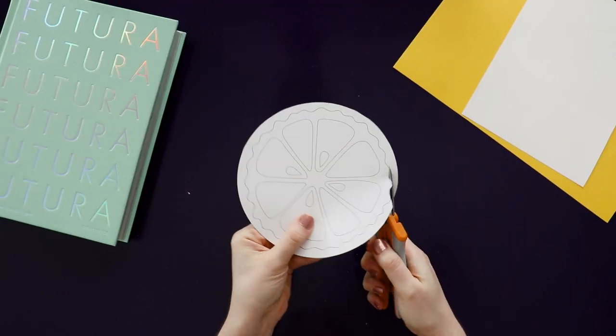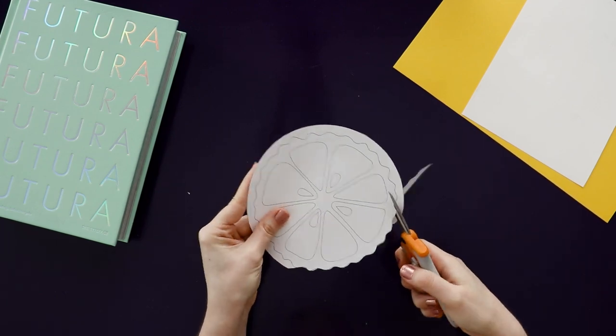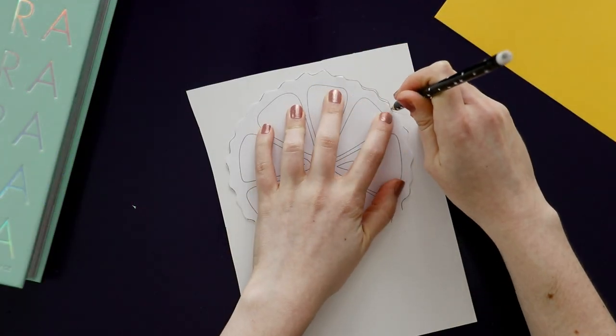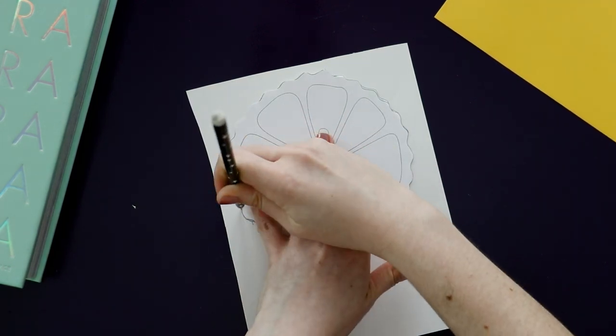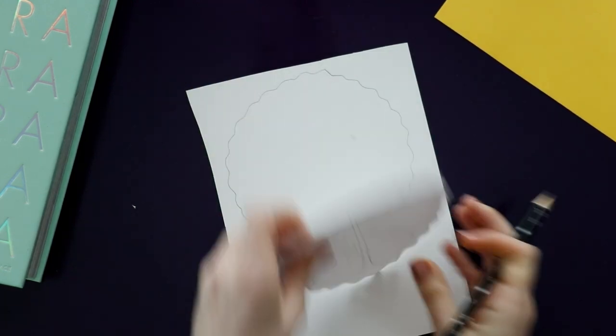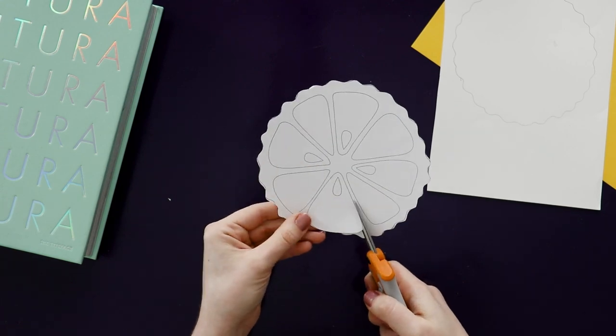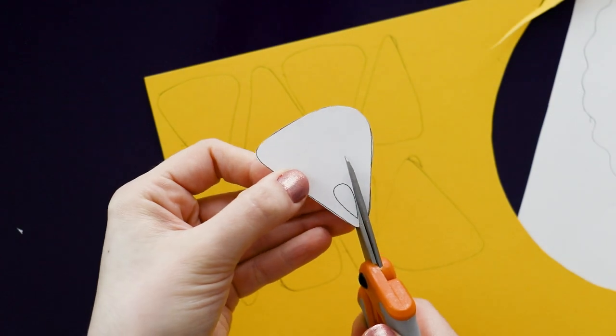So while that's drying, we're going to cut out the rest of our shapes. Cut off the border from the pattern, and you're going to get this wavy circle. Trace that onto the white paper. And don't worry about this one being perfect, just get the general idea of the shape. After that, cut out each wedge from the pattern and trace those onto the yellow paper.